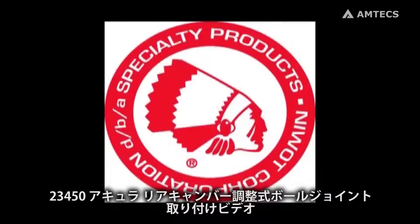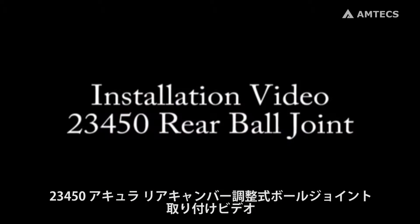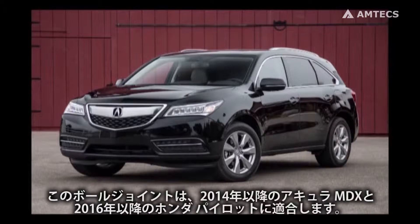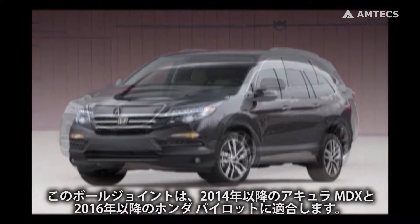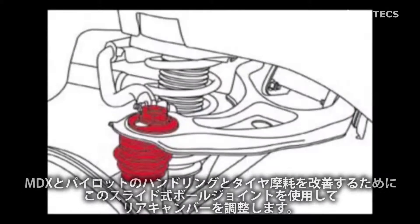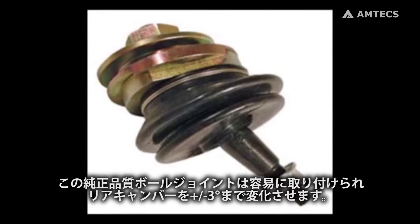Welcome to the Specialty Products Company installation video for the 23450 adjustable rear upper ball joint. This rear ball joint fits the 2014 and up Acura MDX and the 2015 and up Honda Pilot. Use this sliding ball joint to adjust camber on the rear of an MDX or Pilot for improved handling and tire wear. The original equipment quality ball joint is easily installed and corrects camber angles plus or minus three degrees.